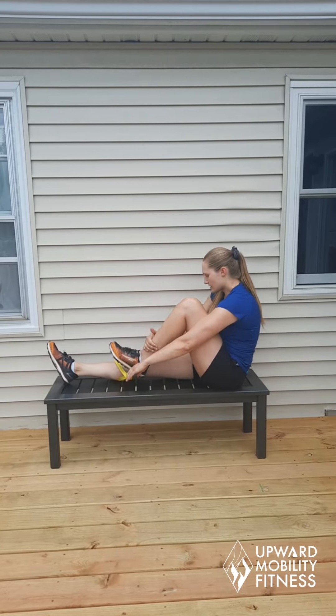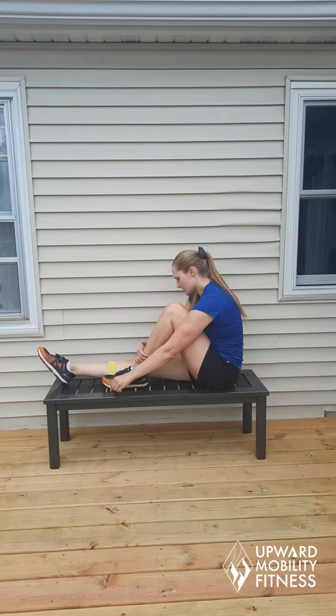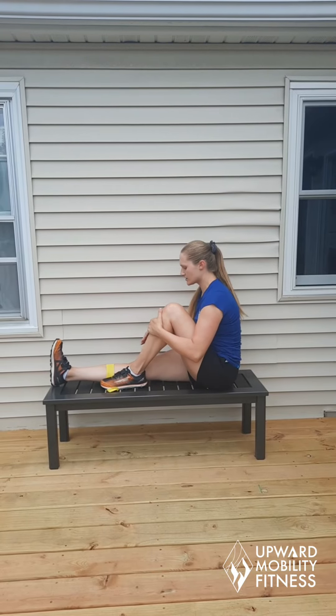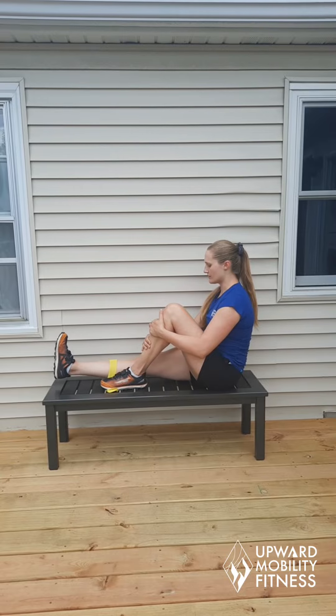I'm going to step on this extra bit of the band. Squeeze the thigh, straighten the knee, lift, and then relax. Bend the knee down. Thank you.